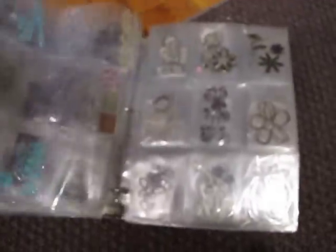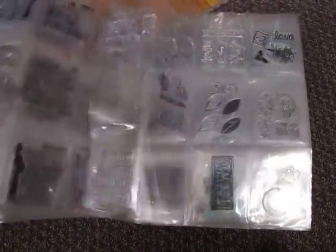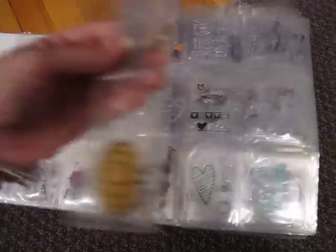These are all of my clear stamps — not all of them, because I have lots of clear stamps, but these are mostly dollar ones that you get at the dollar store. Some confetti fell in there. So two binders full of those.